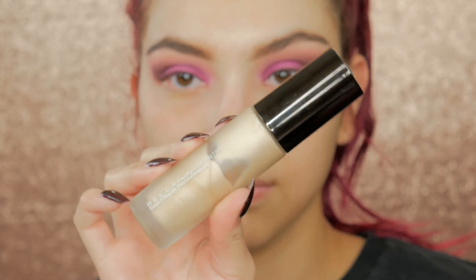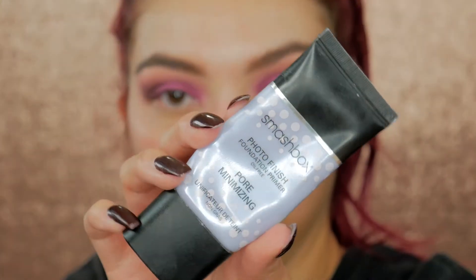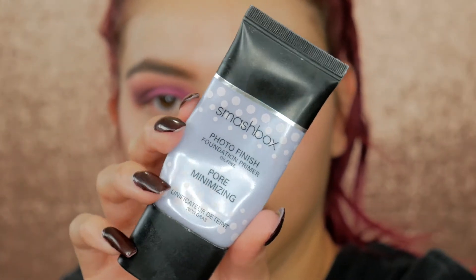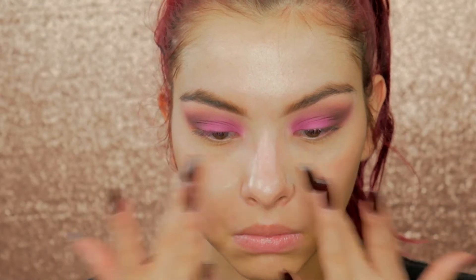Moving on to the face — we'll come back to the eyes later. I'm taking my Becca Backlight Priming Filter to prime my face, and then to fill in any pores I'm going to take my Smashbox Pore Minimizing Primer and put that in my T-zone.